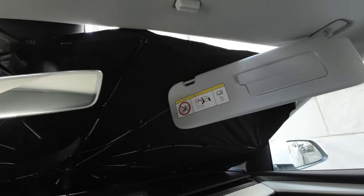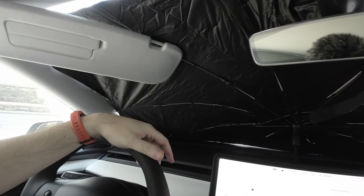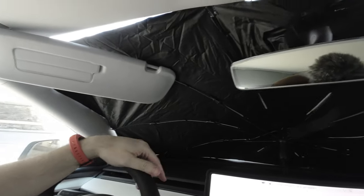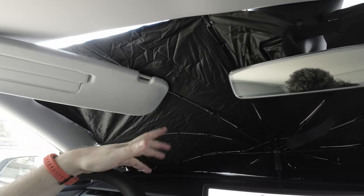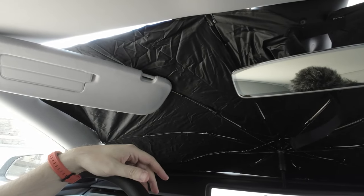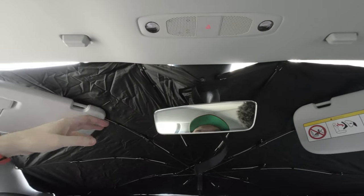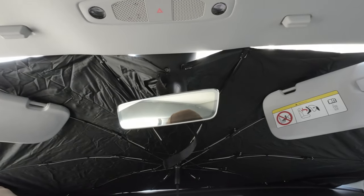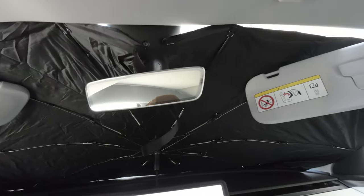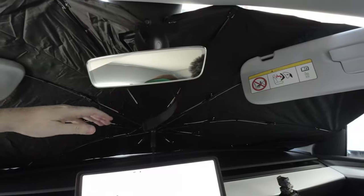This is pretty big, not very high-tech as a windshield cover, but it works. On the other side it has a reflective coating, so we'll see how it goes.